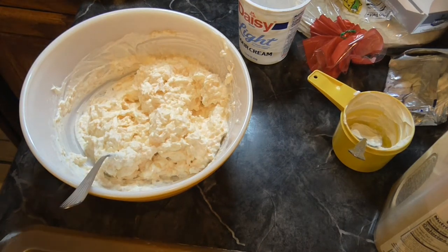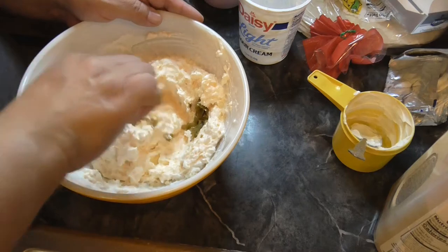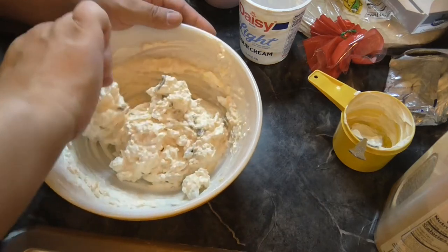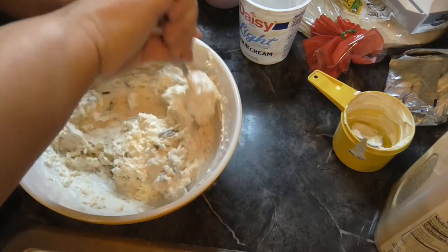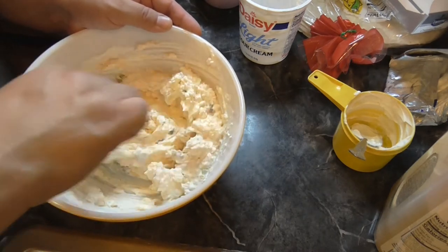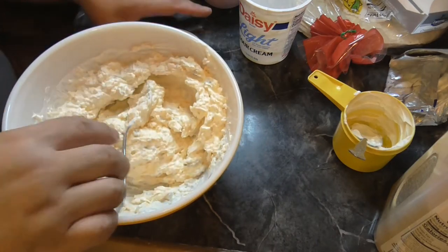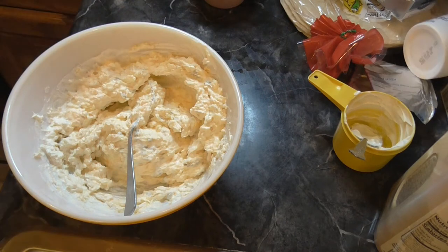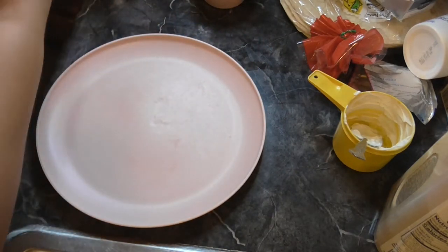This is a four ounce can of green chile — I don't think it's that much. I had a Bible study that I did in the month of July that's coming to an end. We're having a potluck, it's the last fellowship get-together, and I thought this would be a good thing to take. It's easy and I feel like they're kind of refreshing.